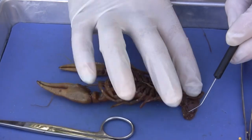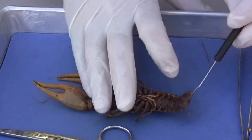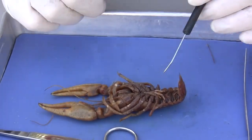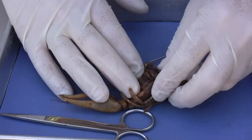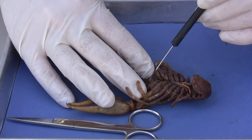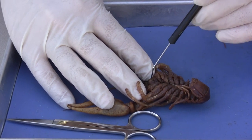Right here is the anus — this little opening right here. And as we move anteriorly, we're going to find the mandibles. I'm going to pull this apart right here, and these little hard chitinous pieces are called mandibles. I'm putting my probe in between the two mandibles.